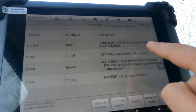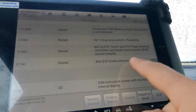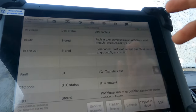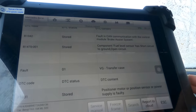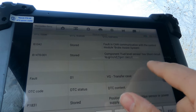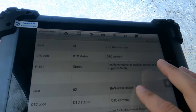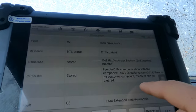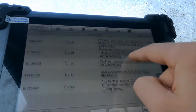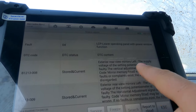Steering angle sensor not initialized — same thing, that could be from a battery dying. Pressure sensor faults — these are all stored, nothing current. If it says 'present' or 'current,' those are the ones you want to look at. Faulting CAN communication, brake assist system, fuel level sensor short circuit to ground or open circuit — stored. Positioner motor position sensor power supply is faulty — this is for the transfer case. A battery dying can cause a lot of weird faults like these.